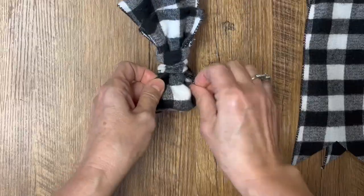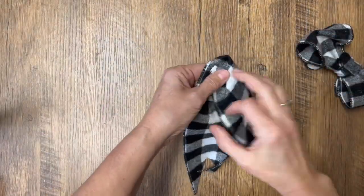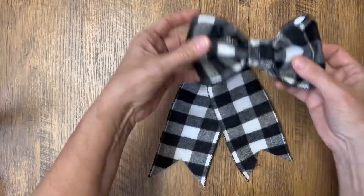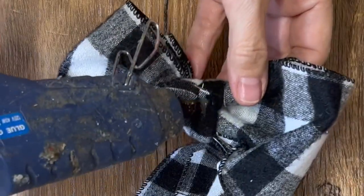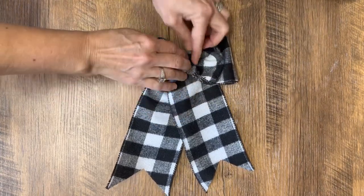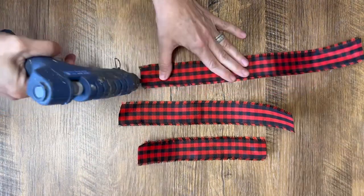If you have a clothespin, that would work to hold it all together until it's nice and secure. This is why I like using wired ribbon — because you can fiddle and play with it, puff it up until it looks the way you want. Now we're just going to take those tails; make sure you have your two right sides facing each other, fold it, add a little bit of hot glue on the back, glue it on the tail, and use a clothespin to hold it all together so it doesn't move while it sets.